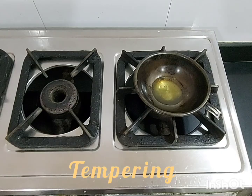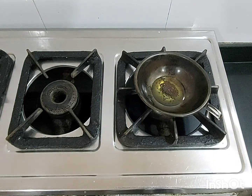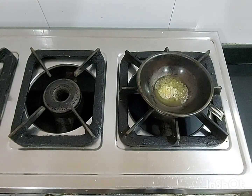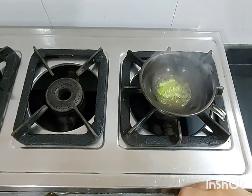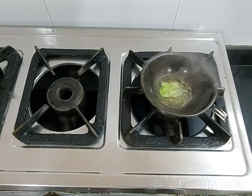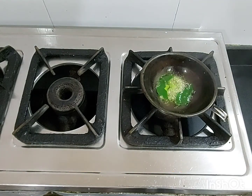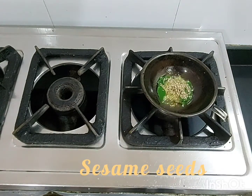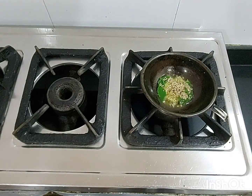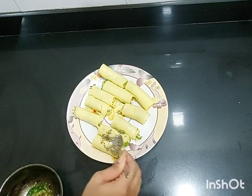For tempering, we need oil. Add mustard seeds and make sure they crackle very well. Then add green chilies, followed by curry leaves, and finally add sesame seeds. We are done with the tempering.